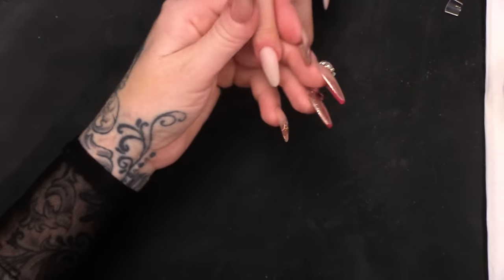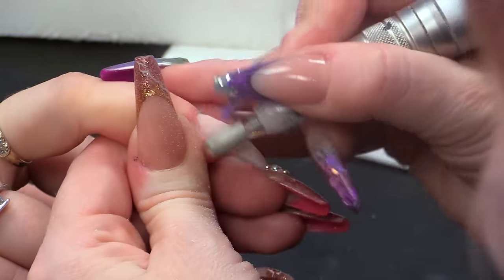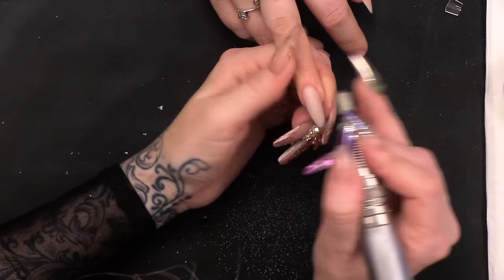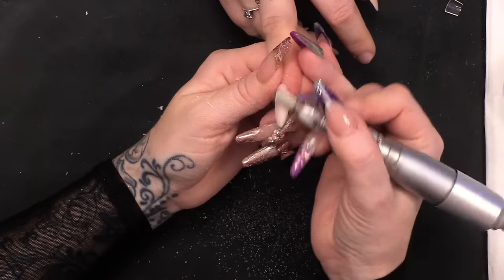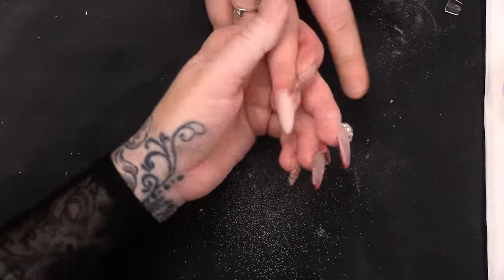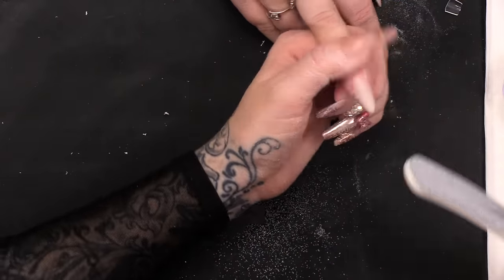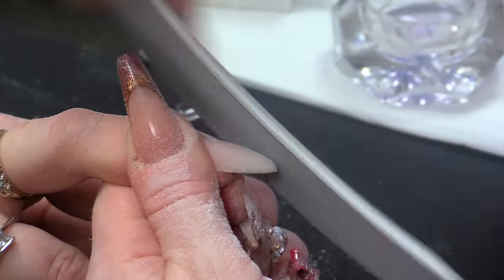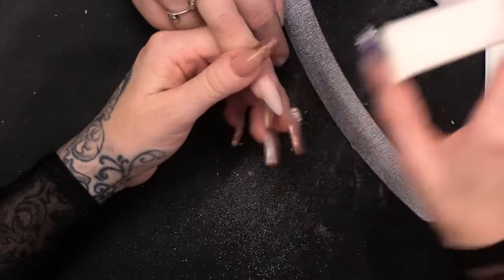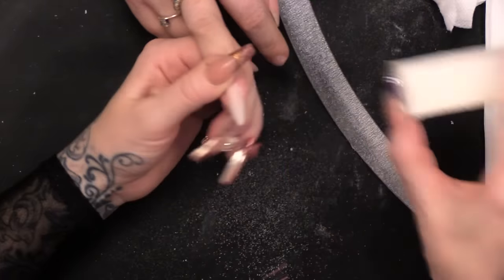I'm just gonna whip over with a file for quickness really, then I'm gonna use a hand file and do my normal filing routine — side walls, then the cuticle over the top. My normal filing routine. Then I'm gonna go over with a white block, smoothing that out.